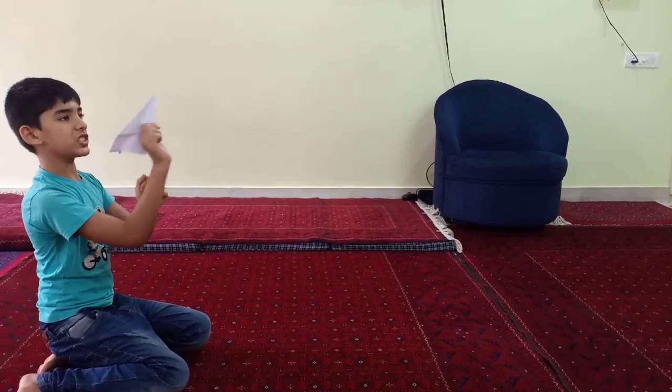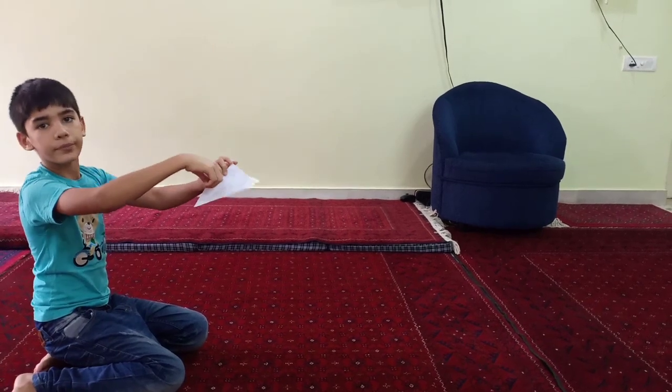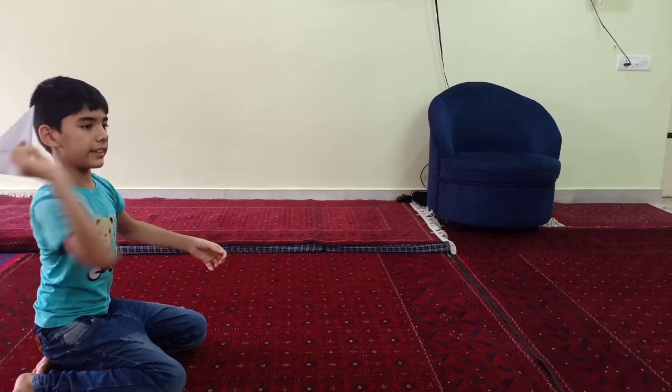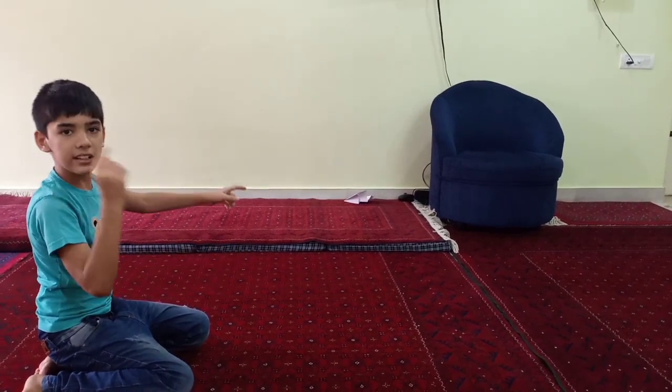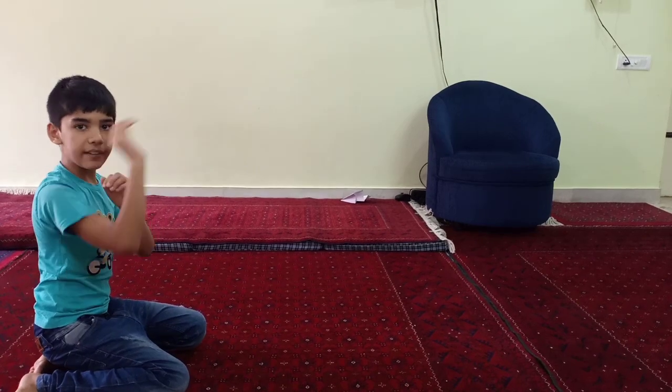Or if you want to shoot it straight, it can go up and it can come back from down. So you just have to shoot it like this and it goes curved. And when you shoot it like this, it goes straight in front.